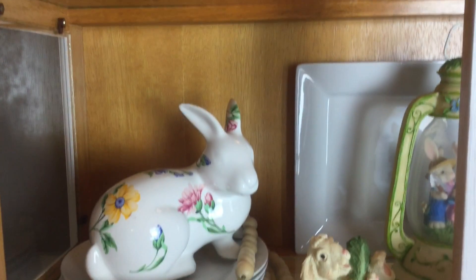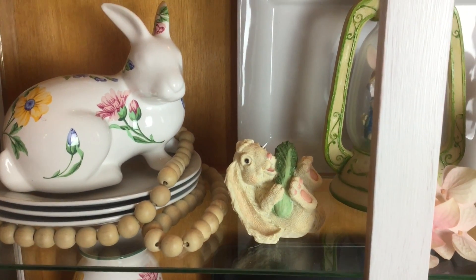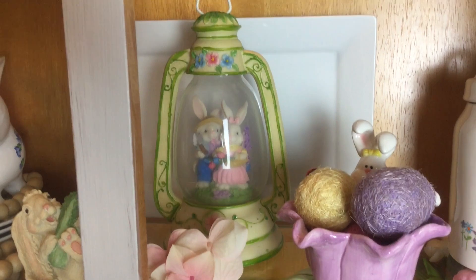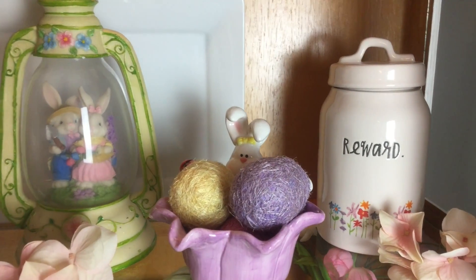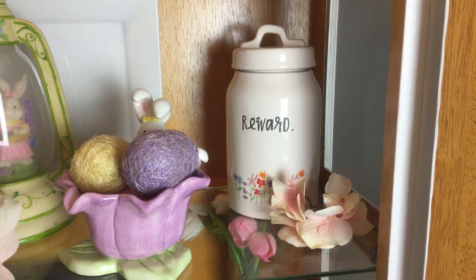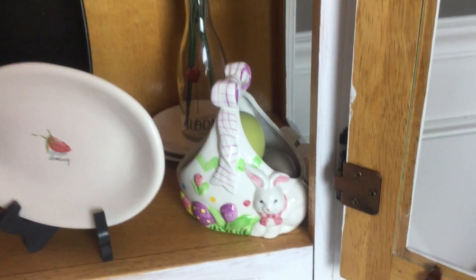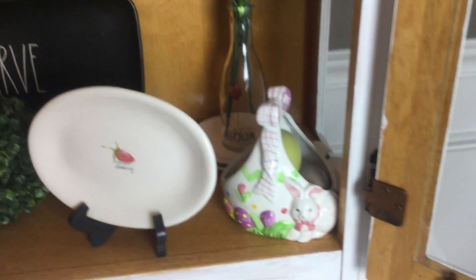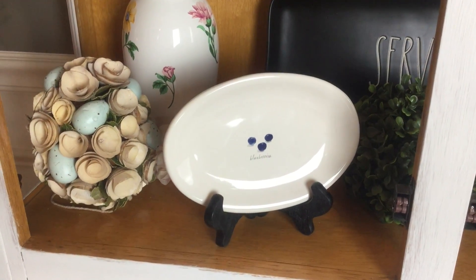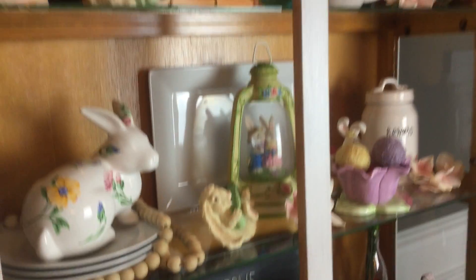On the next shelf I have my Tiffany Co. bunny sitting on some plates with bead garland, another little bunny eating cabbage, and a little lantern with farmer bunnies that does light up — I just don't have batteries in it right now. I also have a little bunny candy dish with wicker eggs and my Ray Dunn floral dish we use for dog treats. Down below I added a little bunny bowl with some eggs from Pier One, a strawberry and blueberry plate, another Tiffany vase, and an egg from Walmart — I think the quality is excellent.